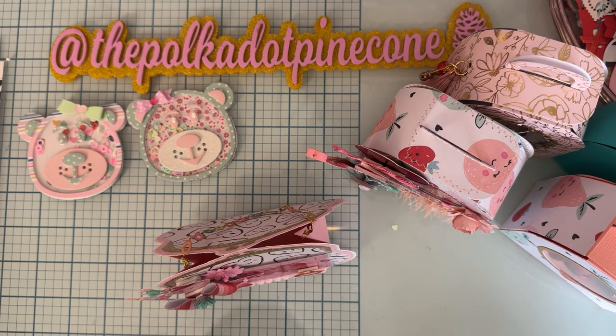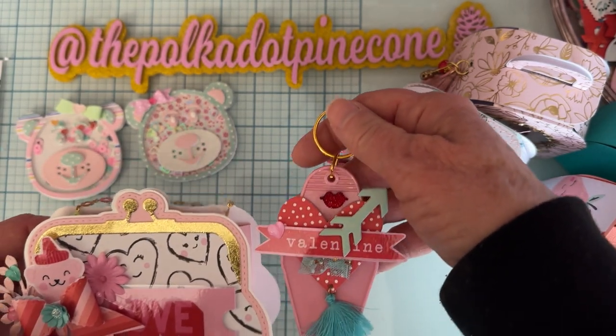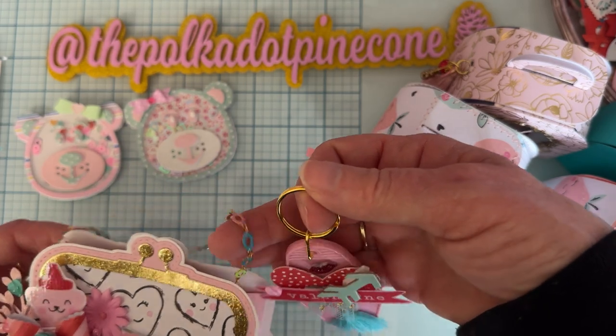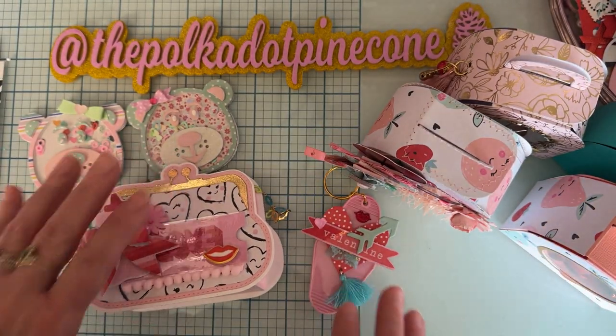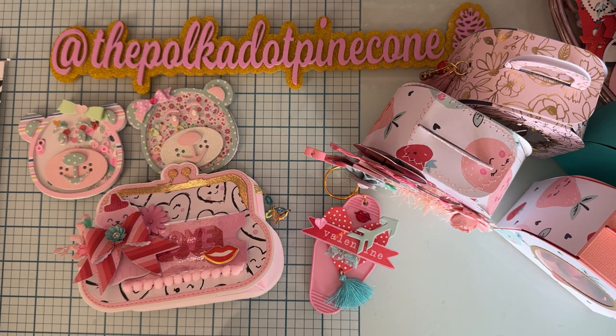I also made a cute little keychain to go with the purse — I layered up some stuff on it and I'm going to attach it to the side. Those are my shares for today! I'll be back soon with more. I'll link Erica's website with my affiliate link and list my discount code down below, which is Polka10 — use that if you pick up any of the dies to save money at checkout. Thank you so much for watching, talk to you soon!